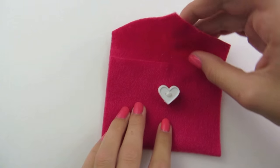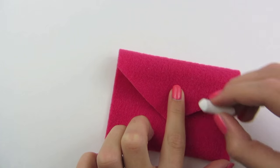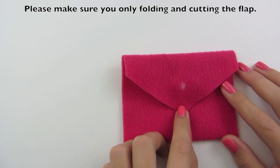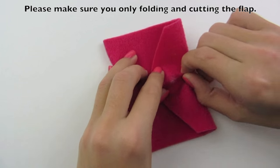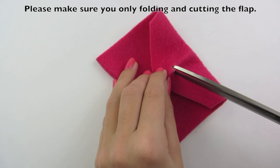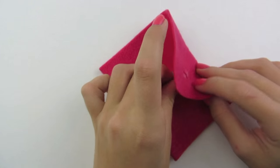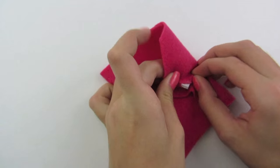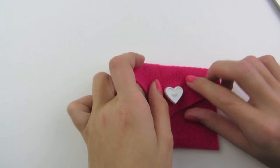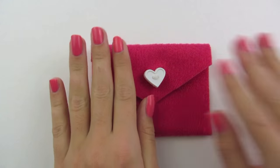Please take your flap and fold it over, and if you feel your button, make a mark with your chalk. We're going to pinch this in half the opposite direction and we're just going to take our scissors and make a tiny slit. You can take your button and go through this and it will stretch it out. If you were unable to get your button through, you can always make your hole a little bit larger.